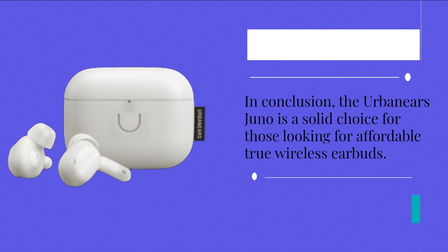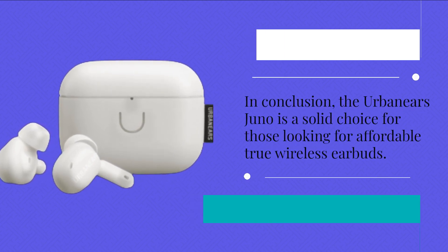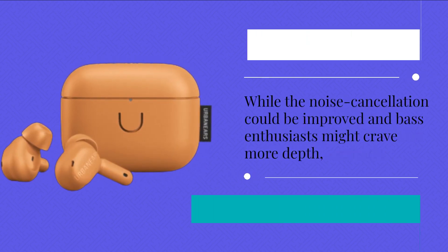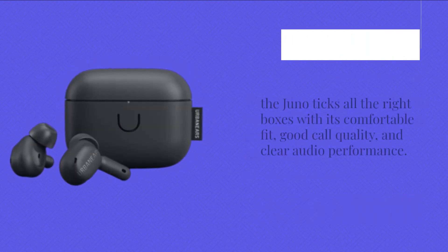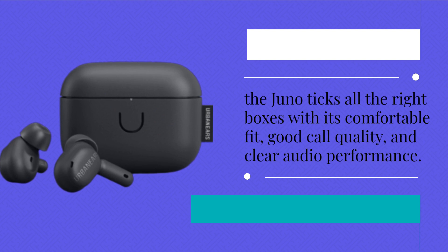In conclusion, the Urban Ears Juno is a solid choice for those looking for affordable true wireless earbuds. While the noise cancellation could be improved and bass enthusiasts might crave more depth, the Juno ticks all the right boxes with its comfortable fit, good call quality, and clear audio performance.